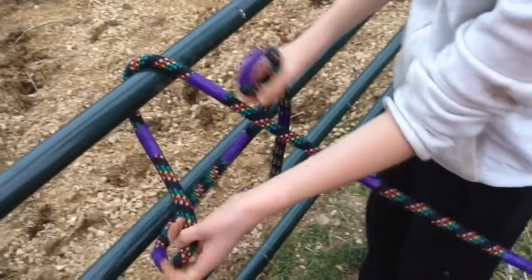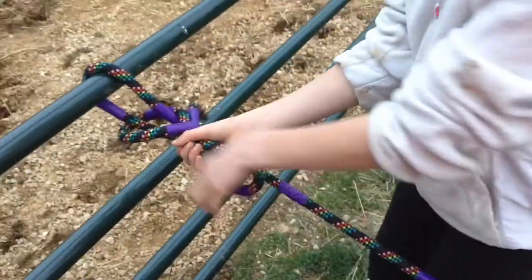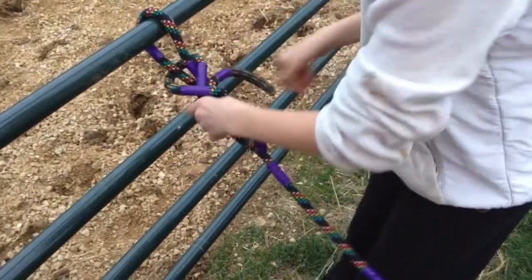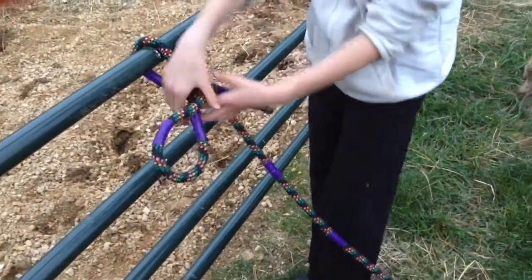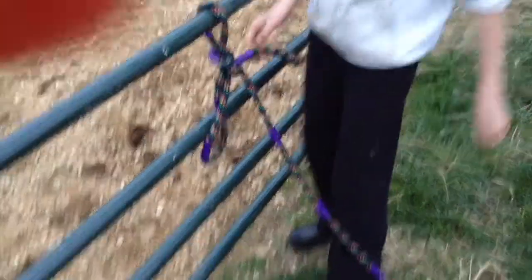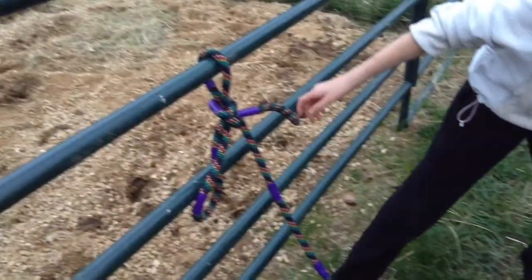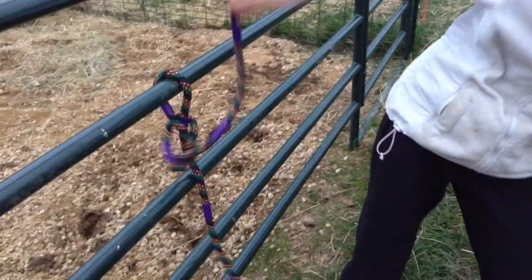Okay, and then you take this little bunched up side right here and stick it through the four. Then you squeeze tight. Squeeze it tight, and then usually you'll have a longer part of the rope here, and then if for some reason you have to let them go, you just pull right here and it lets them go.